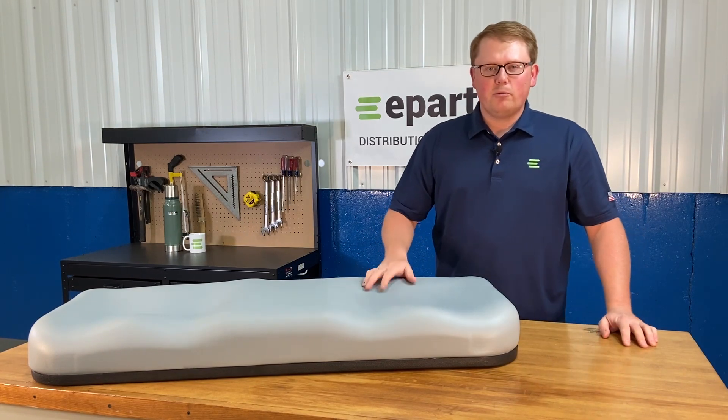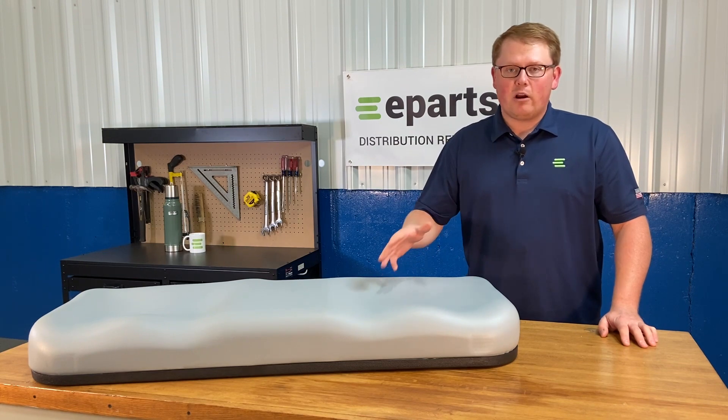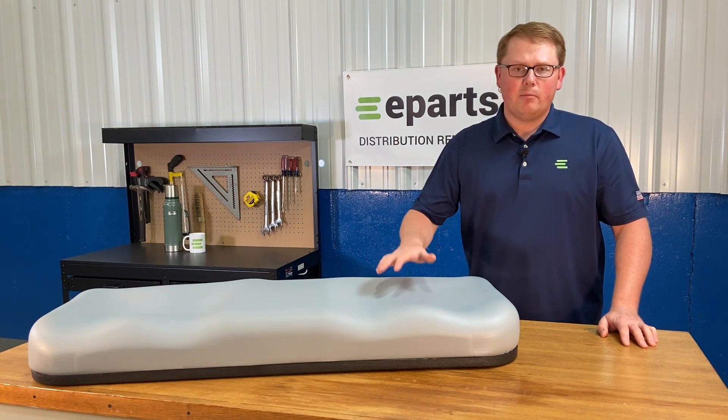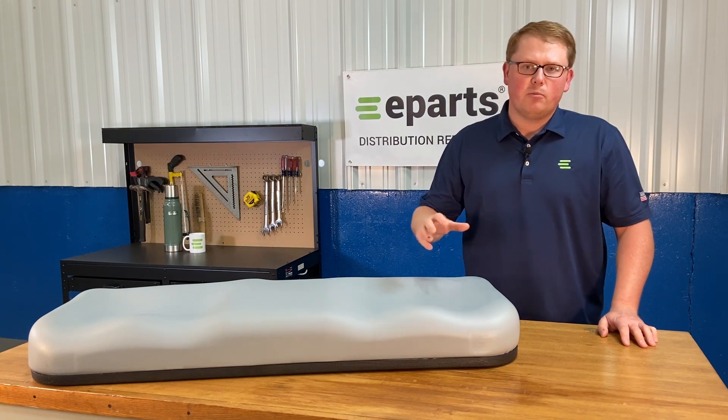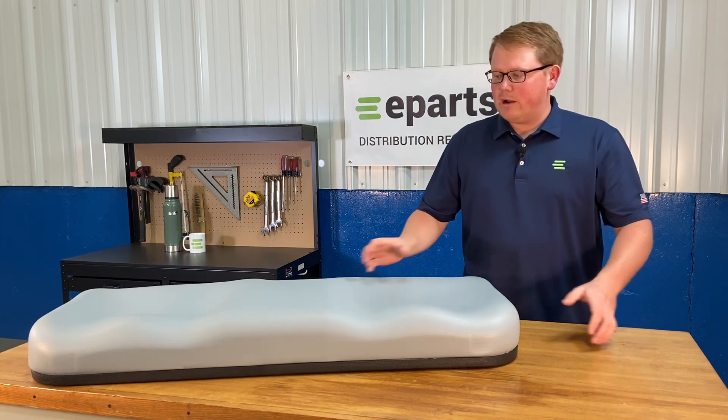The seat is made with very durable and long-lasting foam and vinyl that's made to wear in over time and not wear out. It's going to be very soft and comfortable while you use it, but it's not going to compress and wither away quickly and wear out on you.